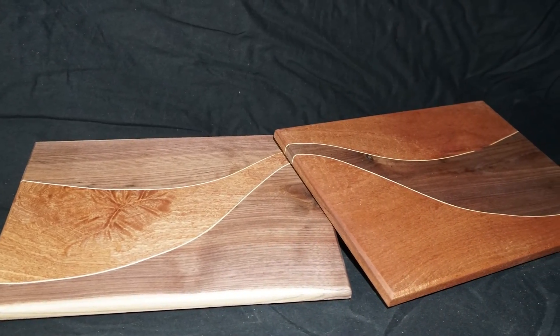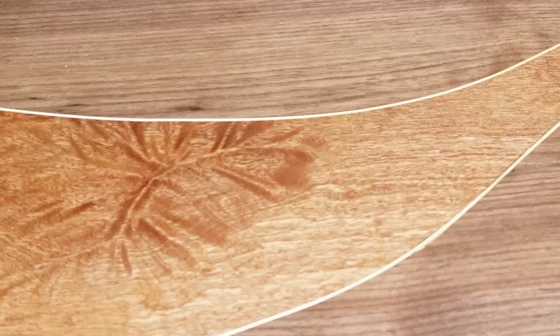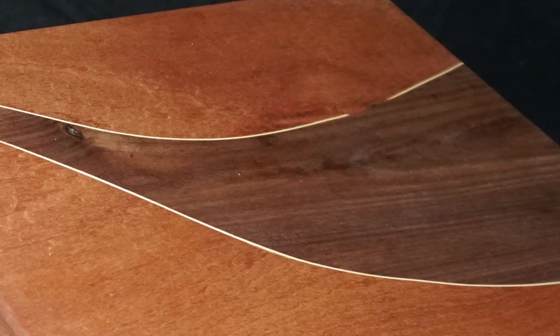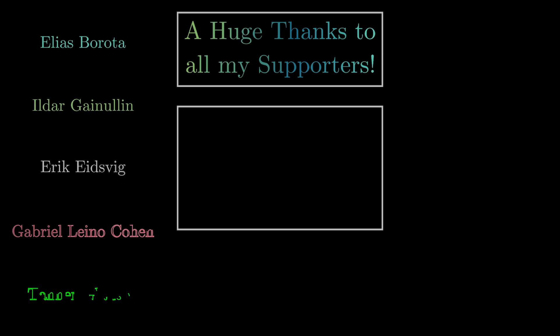Everyone can create such stunning boards, even with a minimal amount of power tools. Now get off YouTube and start building a set for yourself! If you enjoyed what you saw today, make sure to subscribe to the channel. Also don't forget to check out stemmich.eu for handcrafted products. Until next video, I wish you guys a flamble day. Ciao!